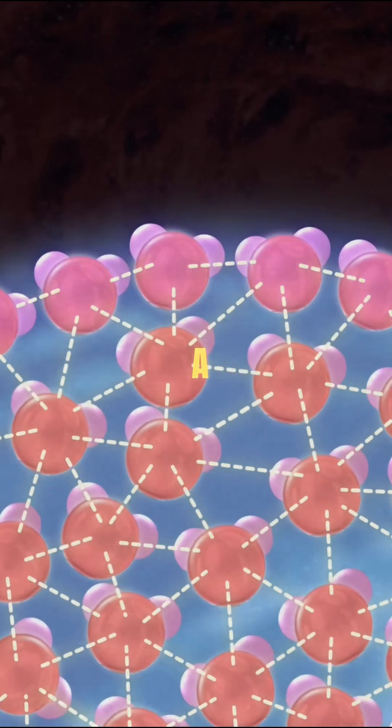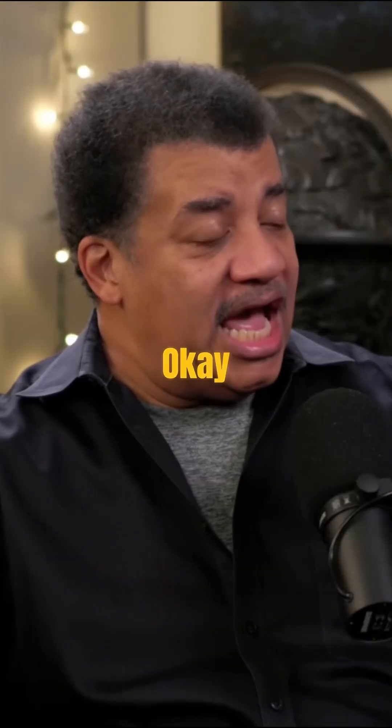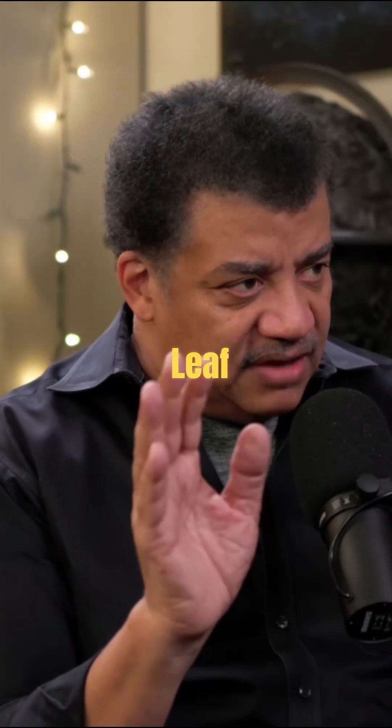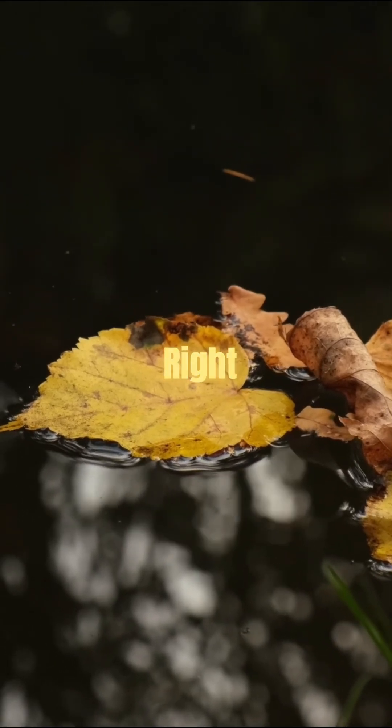So it becomes like a net? Like a membrane. Oh, I like that. That's why you can toss a leaf onto the water and it doesn't just sink — it'll just sit on top of the membrane.